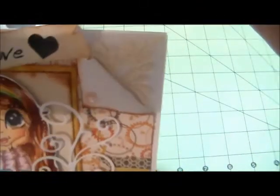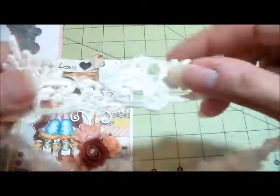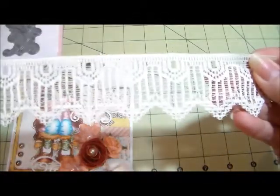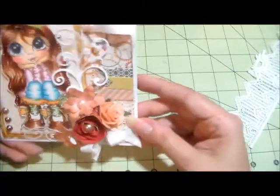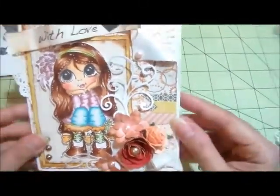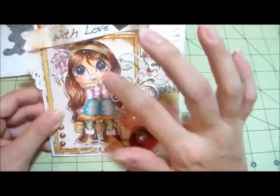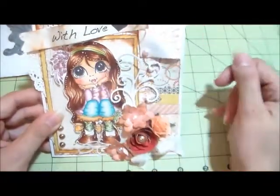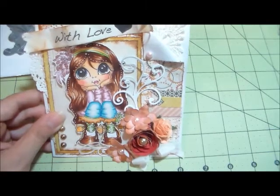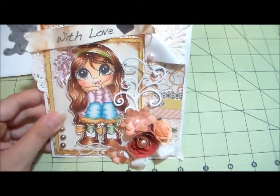I added a trim that I had in my stash, and I also added another trim on there, but of course it got covered up with everything. I also added a paper doily. This is the first time I tried to make something simple. This digi you can find in Sherry's Etsy shop — she just came out with some beautiful new July digis. You've got to go and check them out. They are so beautiful and so detailed, full of so much detail. I love them.